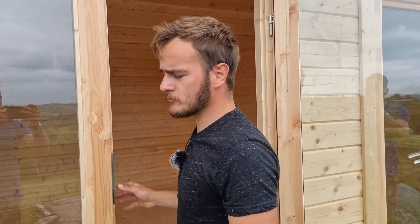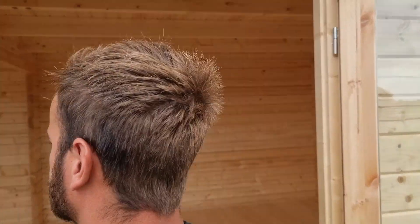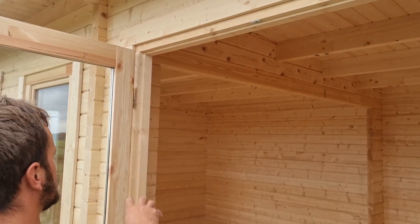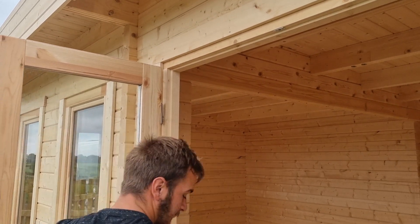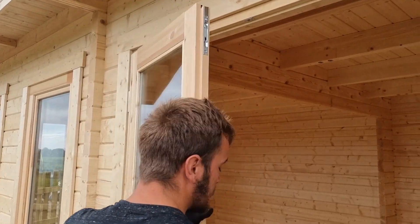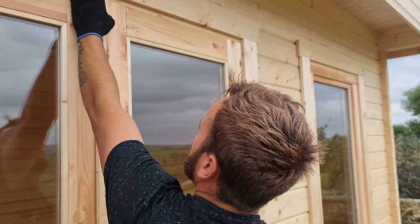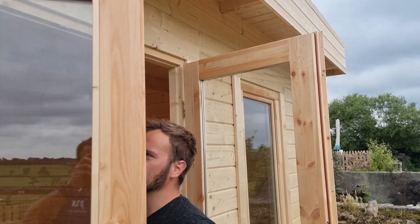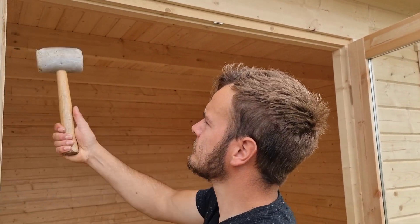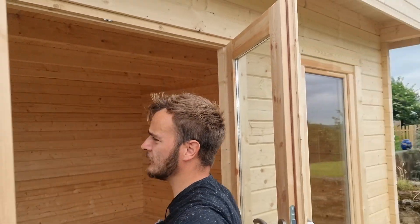So, flip over your flush bolts. Open the door — that one's higher than this one. So if I knock it that way... we need a little bit more. Another knock. You're basically just re-squaring up your frame.